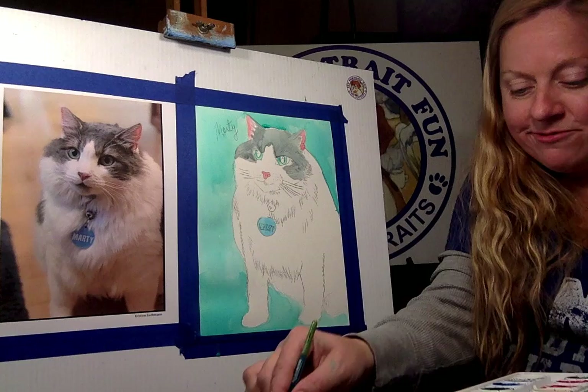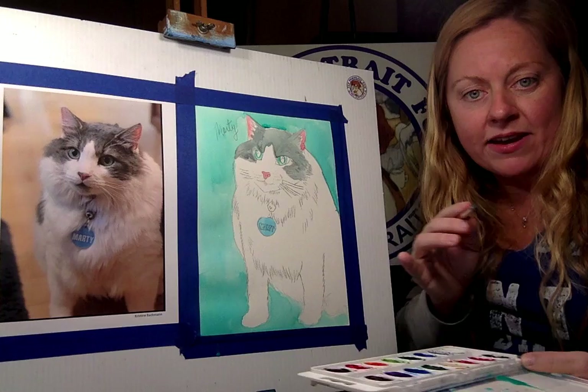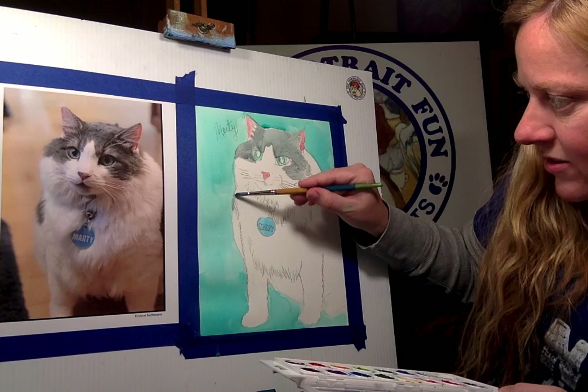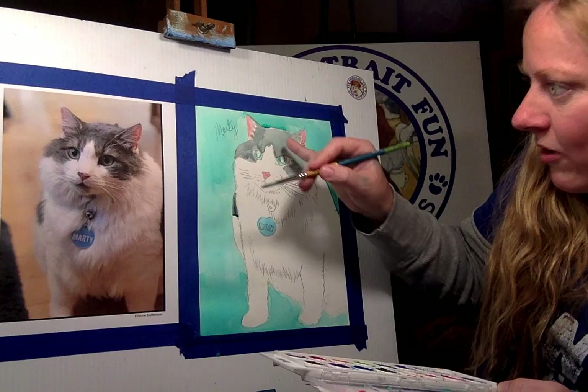On the awesome news front — there was a shelter in Florida where every single animal was fostered out. They had no animals left in their shelter. That's such a silver lining in all the sadness and misery. Animal fostering and adoption have been doing pretty well because everybody wants a little bit of companionship.